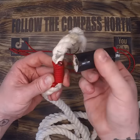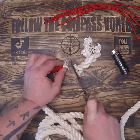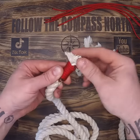Some people will pull this underneath the wraps or tie complex knots to end it. I just melt it and smash it into the end and it works fine for me. Cut off your excess and fray out the end of the rope so that it doesn't pull through the whipping.